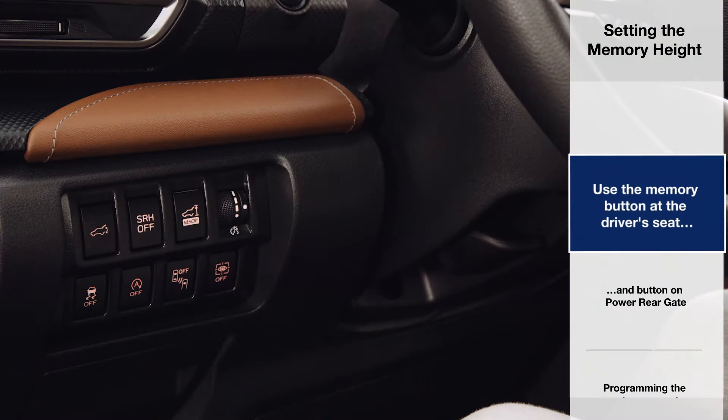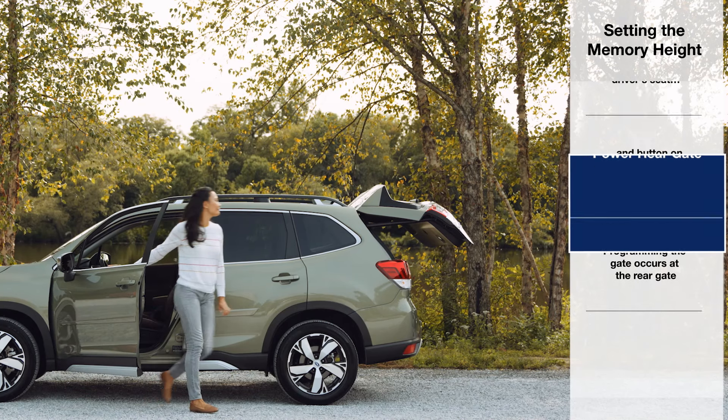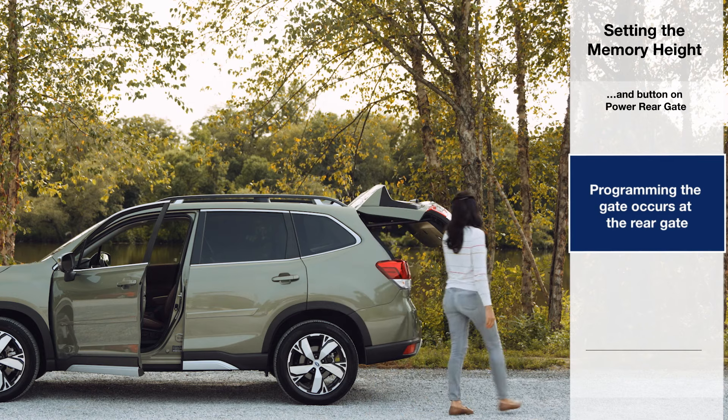When setting the memory height, you'll be going back and forth between the memory button on the driver's side and the rear gate, because programming the memory height occurs at the rear gate.